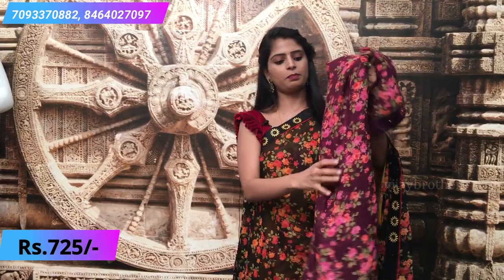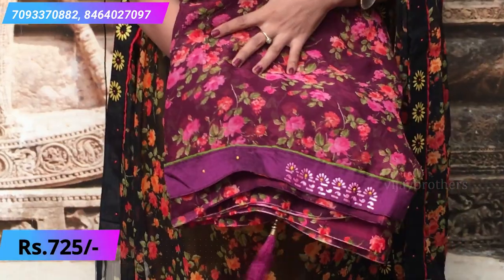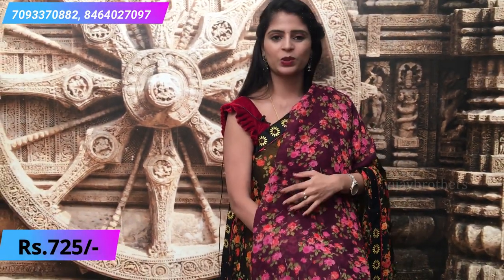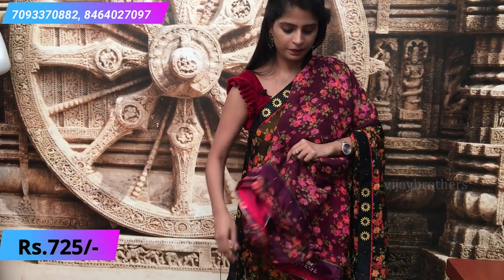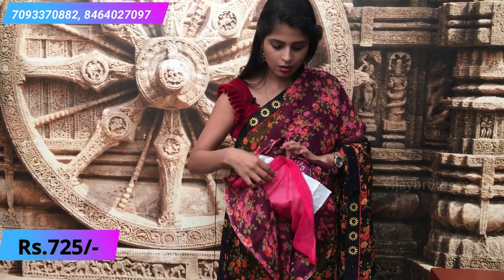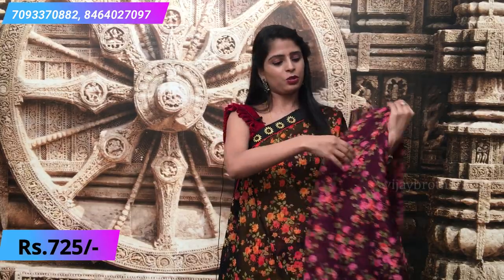The next combination is a nice purple with a mehendi color — a very elegant combination. It has small floral prints and the blouse is a contrast mehendi color. Actually, this one also has a contrast pink blouse. This is how it looks.